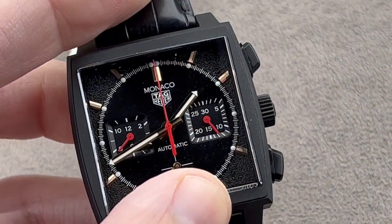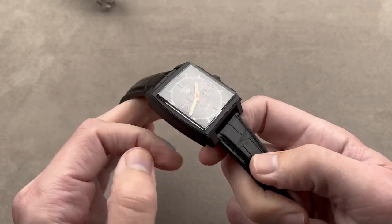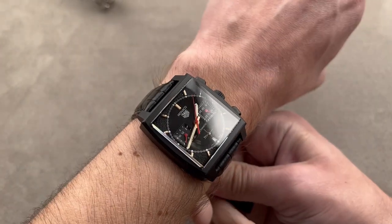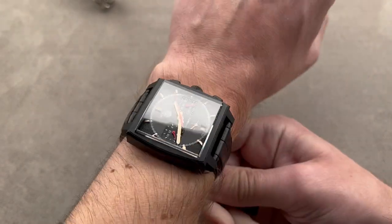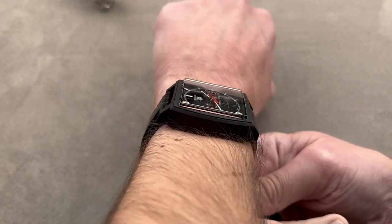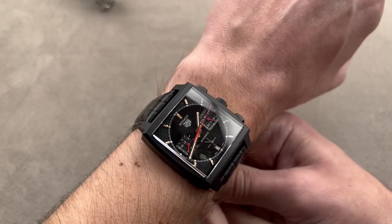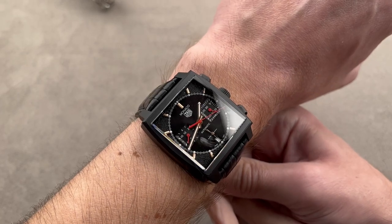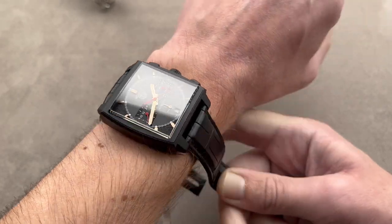The watch wears large for its size, but compare it to something like a 42mm round watch and you've got the right idea. It's technically a 39mm, but a 39 in this particular shape, even with stubby lugs across the wrist, it's going to wear a little bit bigger. So think of it as a 42mm round watch and you've got exactly the right mental sense of how this watch is going to fit.